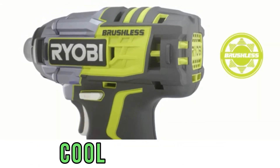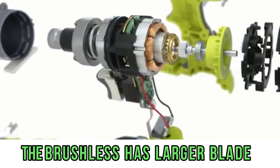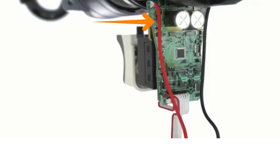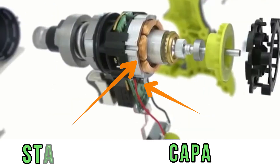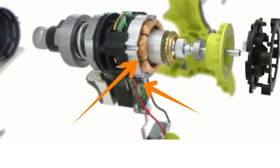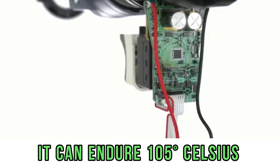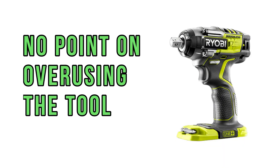When it comes to Ryobi, the cooling system works well and the brushless motor has larger blades. However, looking inside, you can see that the capacitor is located close to the stator. The stator heats up and heats the capacitor, which can't always bear it. Although capacitors are rated to endure 105 degrees Celsius, there is no point in overusing them.